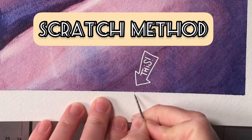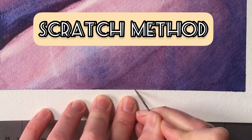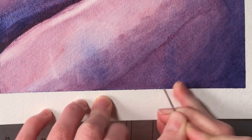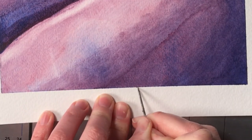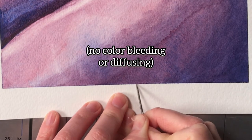This is that technique I was telling you about — you can use a needle or a skewer. You basically go in and lightly, carefully scratch off the top layer of paper that the paint is on. This can be really useful for the edges of your trim if you're trying to save it, because it can remove the color without affecting the surrounding areas by getting those lighter tones.